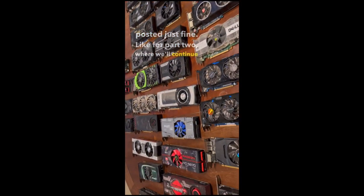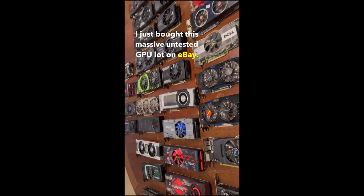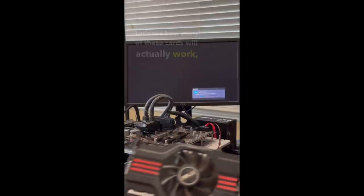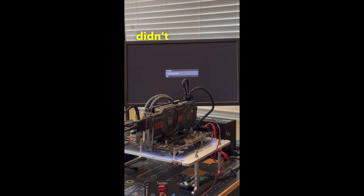Part 2: First up is this GTX 560 Ti from ASUS, which after turning it on, didn't post.